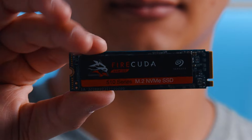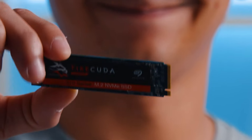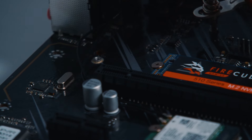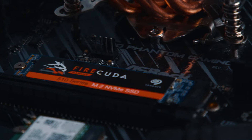Finding the M.2 on your motherboard is pretty straightforward. All you're gonna look for is an M.2 stick that looks like this. It's a thin rectangular device and it'll be on your motherboard typically above your graphics card or below it depending on the motherboard that you have. In our case ours is located above the graphics card. So now that you know where your M.2 is, we're gonna go ahead and start the process of uninstalling it.